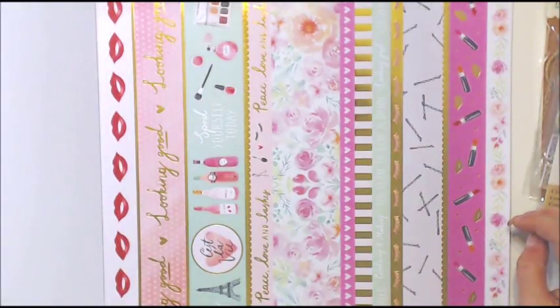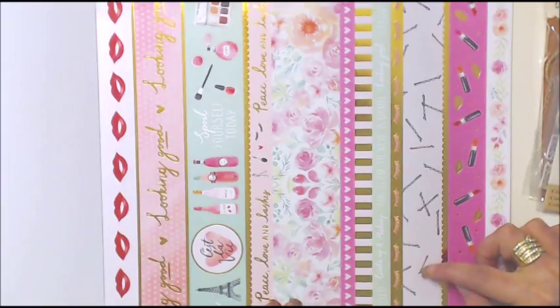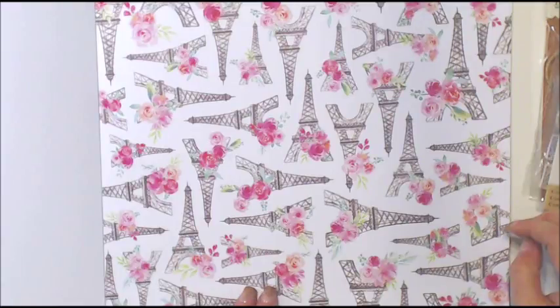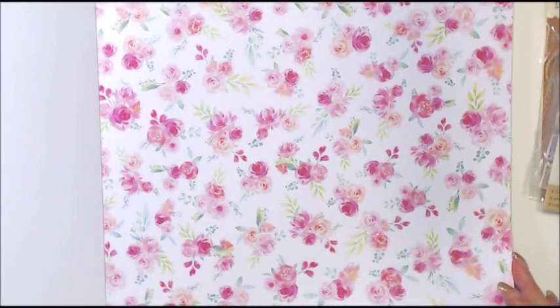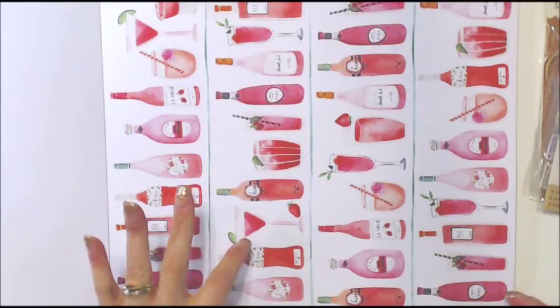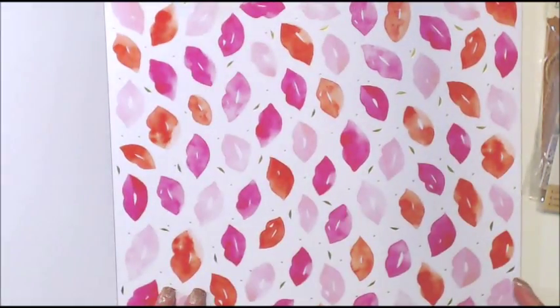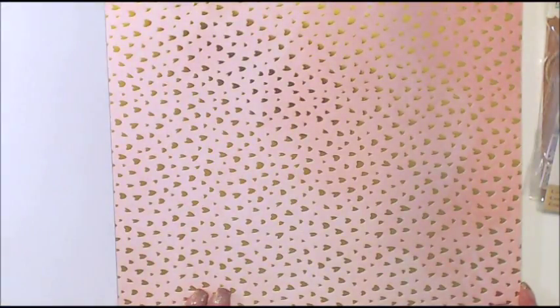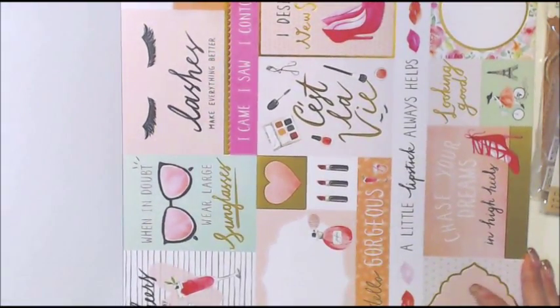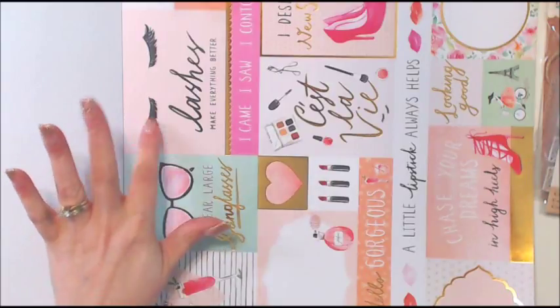These strips are adorable — hairpins, lipsticks, lips, nipple foiling — and there's a sweet little girl with a French poodle and Eiffel towers and flowers. There's another sheet with different flowers, then drink bottles like wine and pink martinis, and lips. This would be great for Valentine's Day too, or anything French-themed. There's a pretty pink with gold hearts and cut-aparts, which I always love — lashes make everything better.